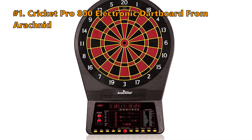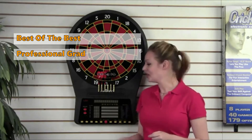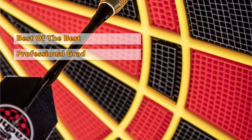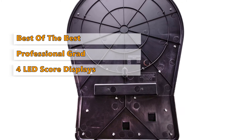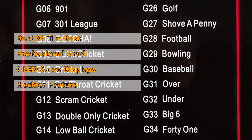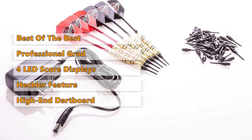Number 1 on our list is the Cricket Pro 800 Electronic Dartboard from Arachnid. The Cricket Pro 800 may be more expensive than the other products on this list, but it is a high-quality product and ideal for more experienced players. As a professional grade board, the target area size is up to tournament regulations, so it can help you train for competitive matches. Multiplayer games are enhanced with the addition of 4 LED score displays, with fonts large enough to read from a distance. You can control and adapt almost every aspect of the panel, and there is volume control on the board. The optional 3-level heckler feature harasses players for bad throws and applauds impressive scores, while voice prompts can be set up to summon each player's turn. It is well worth the cost if you are a specialized player looking for a high-end electronic dartboard.